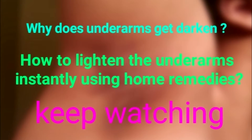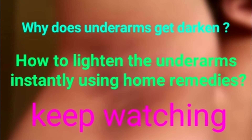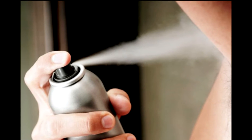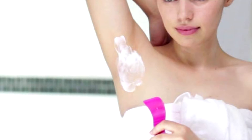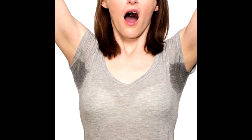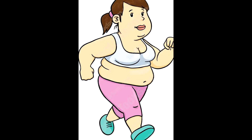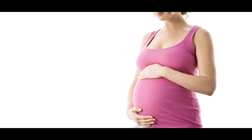Dead skin cells laid on the armpit make it appear darkened, and it happens because of excessive use of alcohol-based deodorants or hair removal creams. It also happens if we do not take care of it properly after waxing and shaving. Maintaining hygiene is one of the big reasons. Overweight and hormonal changes during pregnancy can also cause skin darkening of the underarms.